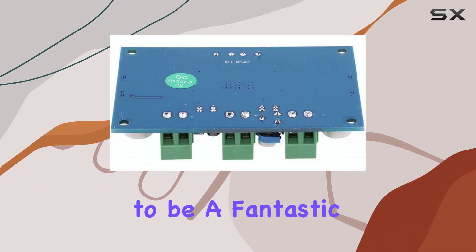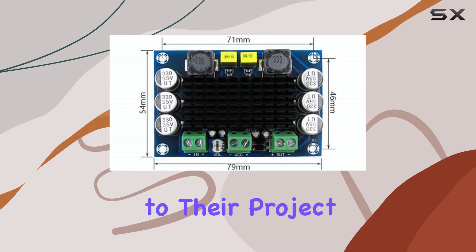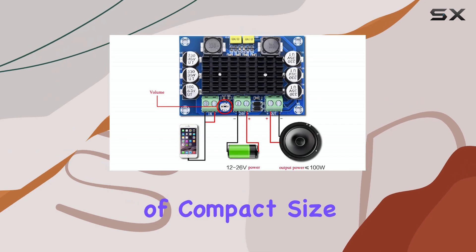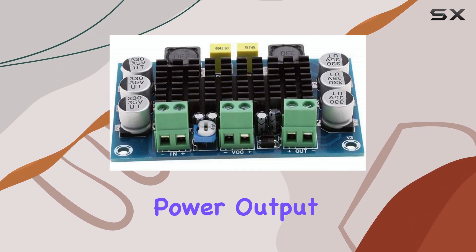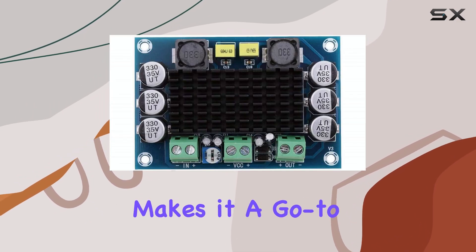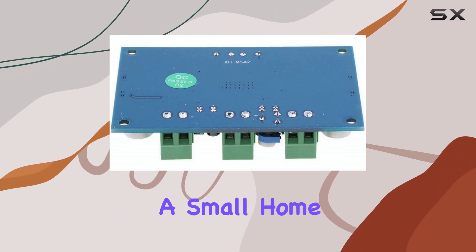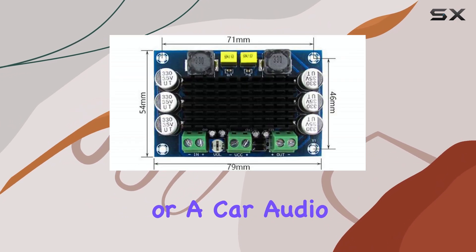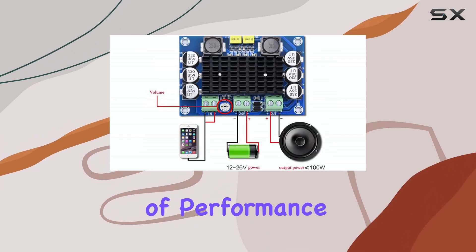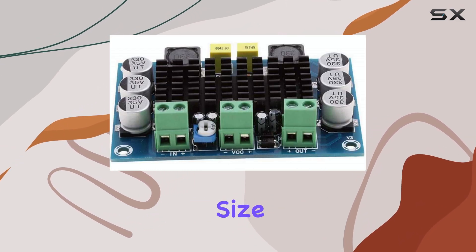This little board proves to be a fantastic option for anyone looking to add a single channel of amplification to their project without breaking the bank. Its combination of compact size, wide voltage range, decent power output, and a reliable TPA3116D2 chip makes it a go-to choice for hobbyists and makers. Whether you're building a portable speaker, a small home audio setup, or a car audio component, the XH-M542 offers a great balance of performance and value. It's easy to integrate and provides a significant punch for its size.